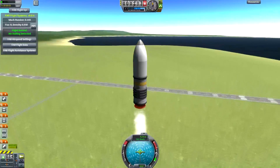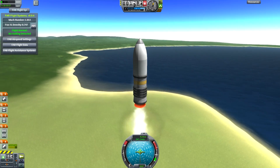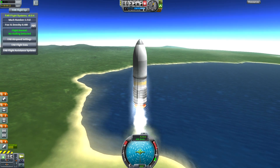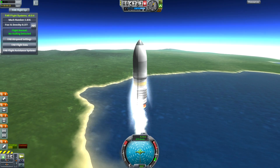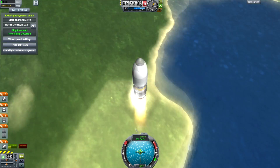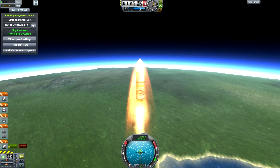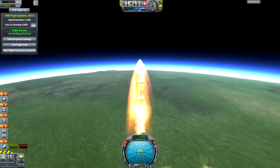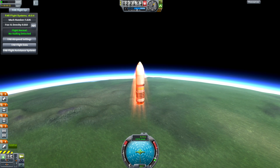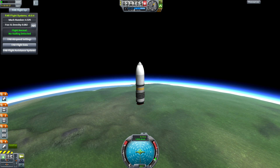It flies straight up, no problem. I'm not sure, I think the KW Rocketry might actually work with Ferrum, but I'm not 100% sure. Early versions of Ferrum had a specific check — if the part actually said 'fairing' inside of it, it would presume there was a fairing to cover up something behind it. Now this thing is pretty much motoring along at a rather excellent speed and you can see it shock heating as it's burning its way through the atmosphere here. Space bullet is now leaving the influence of the atmosphere.